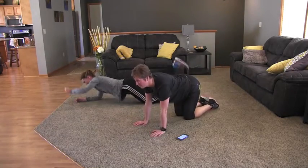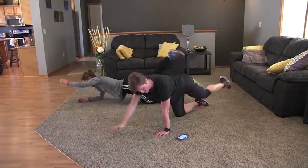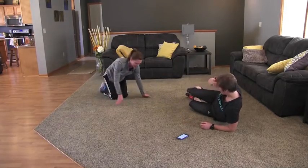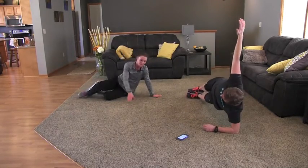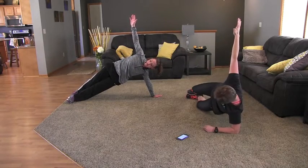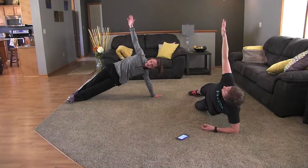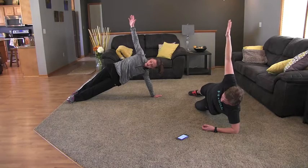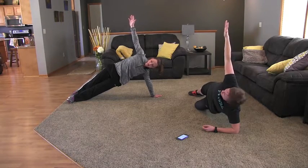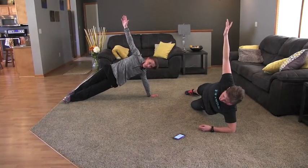Next exercise is going into a left side plank — three seconds, and switch. So on your left side, on your elbow, hands up in the air. The modified version: you're going to bring your inside leg down and be on your knee, with your top leg stretched out. We've got five more seconds, then we're going to flip back over and do a different version of the scissor kicks.